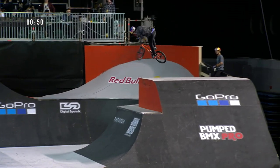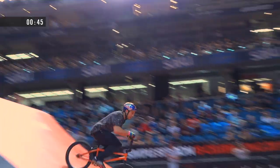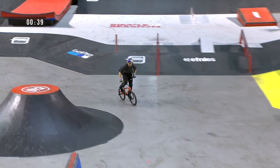Spending some time in the spine and the quarter pipes, going 270 bar to bar. Wow, this is a mouthful — 360 double tail up to late bar spin, showing that tuck no-hander.